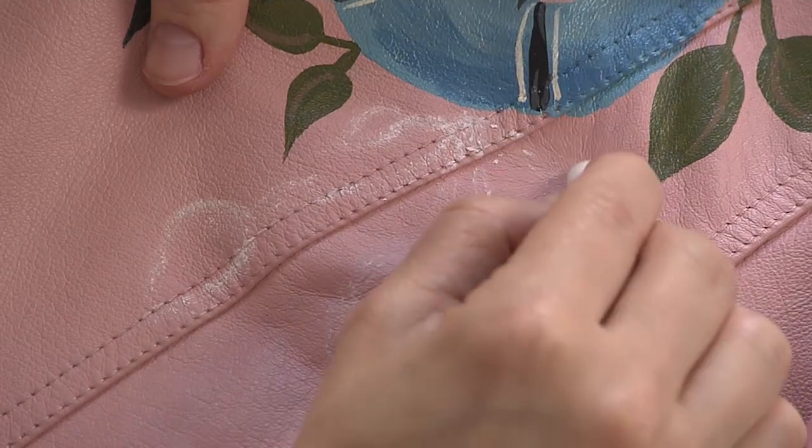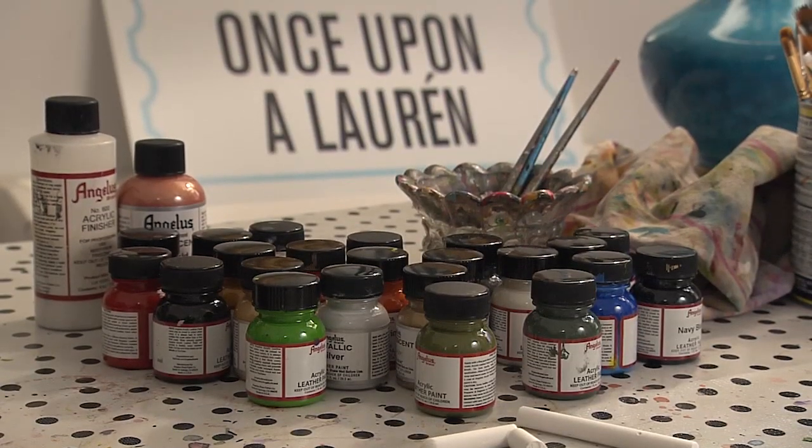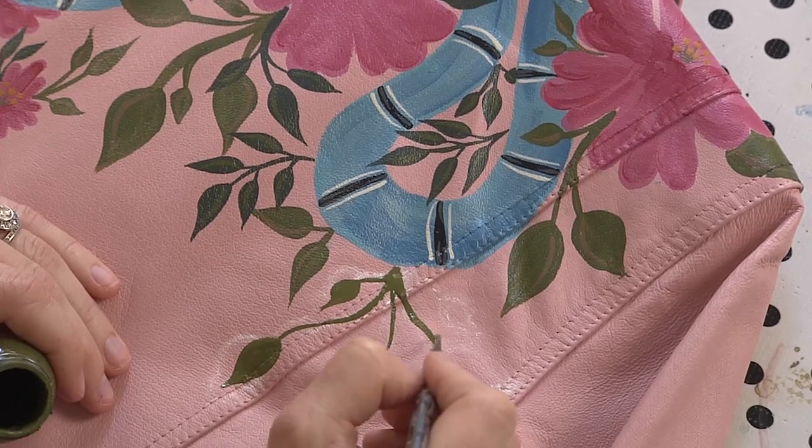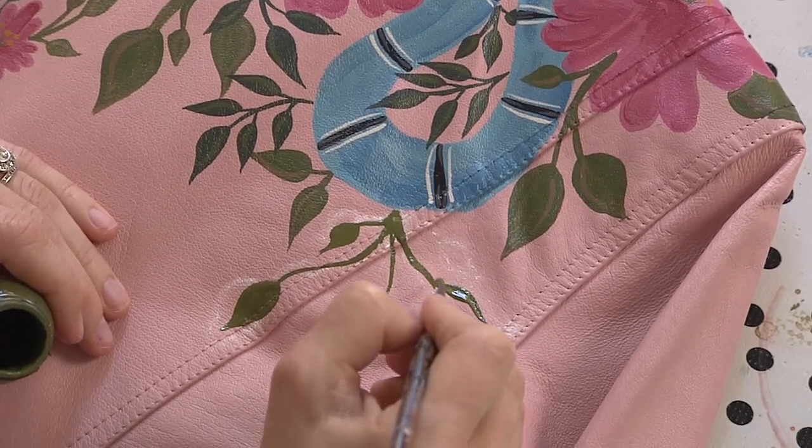When I'm painting it really comes down to two materials: old school chalk, like the kind you used to write on chalkboards, and a leather paint. I use Angelus leather paint — it's an acrylic based paint that won't crack or peel but will wear with your leather as it ages.